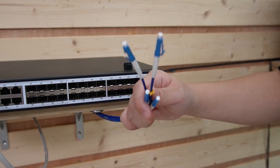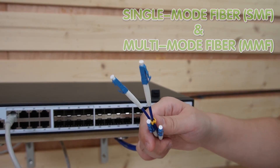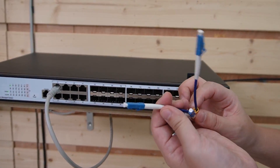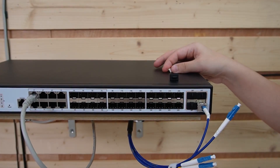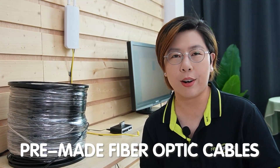Remember, there are different types of fiber — single mode and multimode — so make sure your modules and cables are compatible. Today we're using a full-strand single mode LC connector fiber optic cable. Each strand is labeled, so let's use strand A and plug it into our SFP Plus module. Quick tip: use pre-made fiber optic cables to save time and hassle. And when it comes to cable management, keep it tidy — this not only looks better but also helps prevent signal interference.